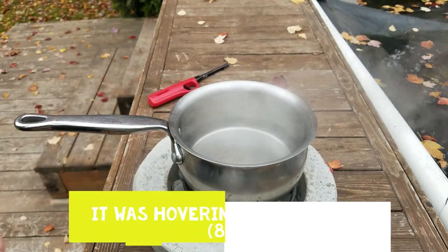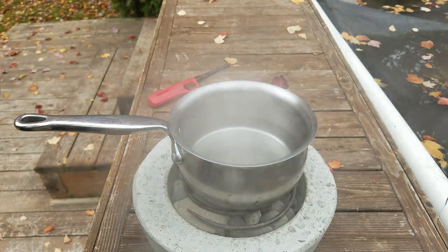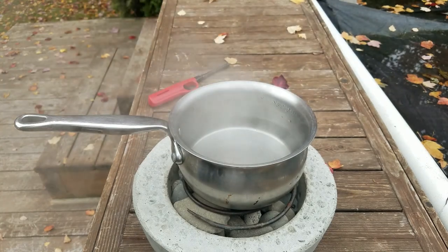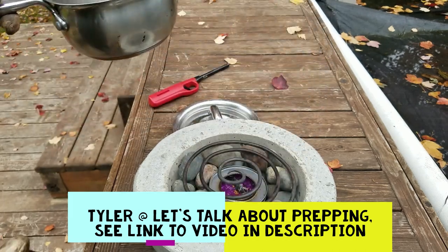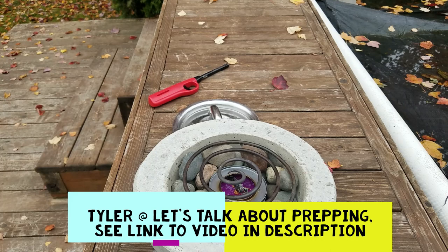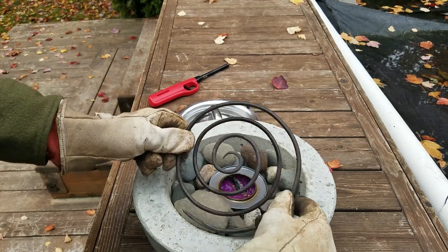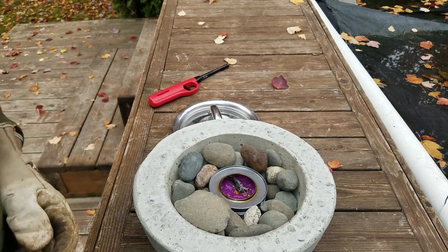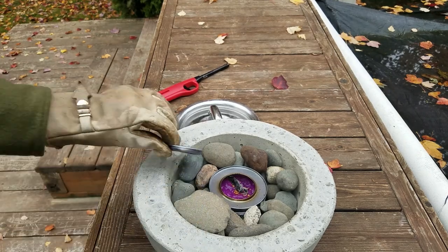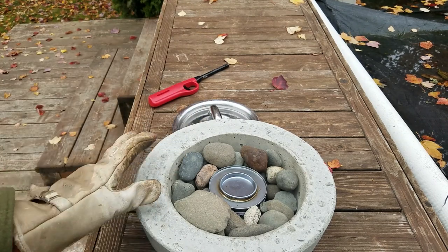While this isn't the best way to boil or purify water, for people like Tyler over at Let's Talk About Prepping who was discussing how to get other people into prepping, using this as a craft project for friends might be a fun thing to do, while also keeping an emergency way to cook food in the house. To put it out, you just put the top back on, and then you have this nice little vessel to keep around.